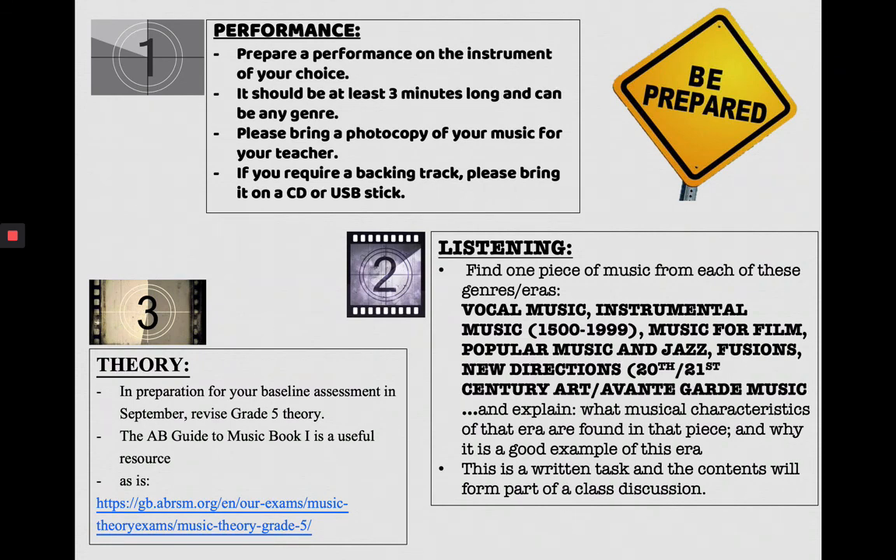Finally, if you've already done grade five theory, revise it in preparation for a baseline assessment in September. We're going to give you a grade five theory paper to sit in one of your first lessons as a baseline test. The ABRSM guide to music book one is useful for brushing up, or you can go to the ABRSM website — there's a link there for you to click on.